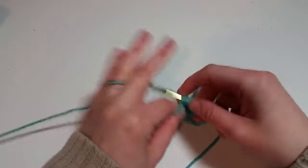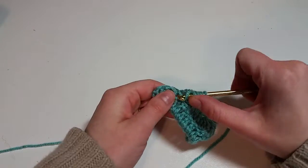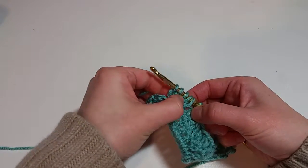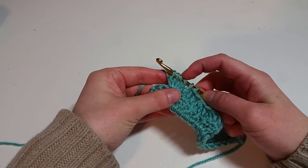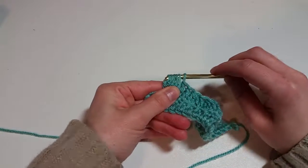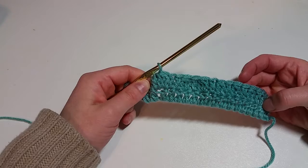We've got two, this will be three, that will be four, and there's five. We'll count them: one, two, three, four, five — plus the loop from the last stitch. Yarn over and you just bring it through all of them. You can see it starts looking really puffy. And that is our cluster stitch.